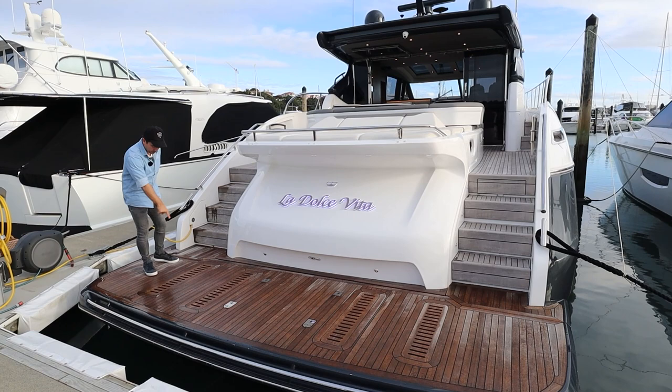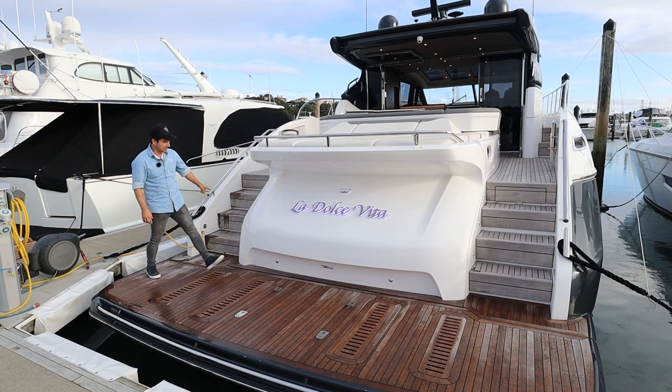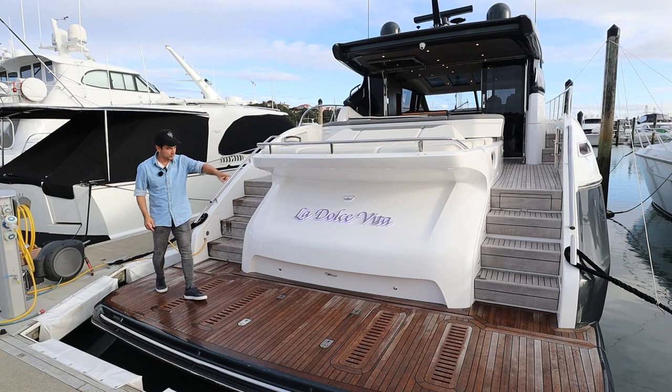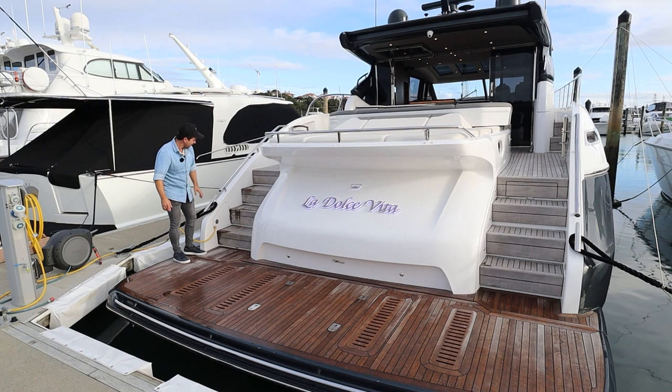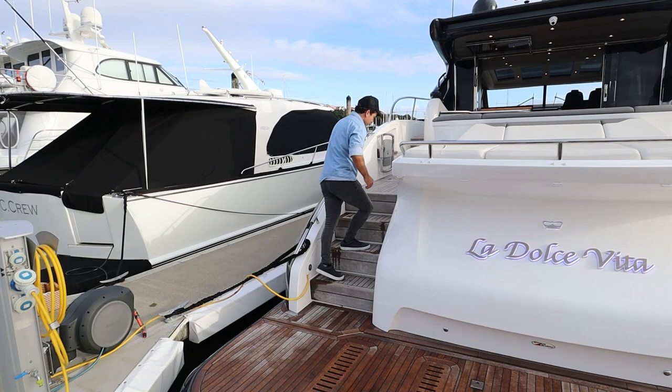We've got quite a large swim platform. We've got these vents here which allow for air to pass through when you've got swell or waves coming across the back of the boat. This is a hydraulic high-low platform just here. I love the name on the back — isn't that nice how it's backlit? You've got two accesses forward, so you can go up the port or starboard side. We've got our stainless steel cleats, a moulded stainless steel grab rail going forward, shore power, and courtesy lights — one, two, three on every step.